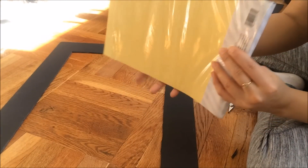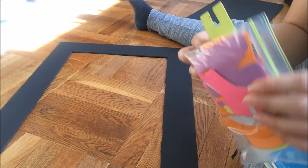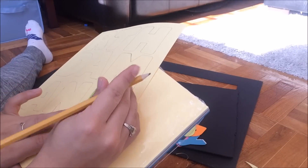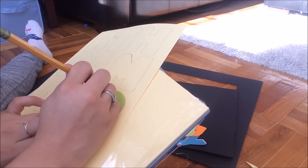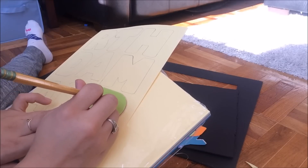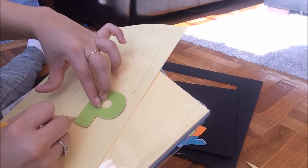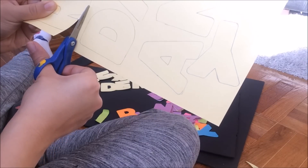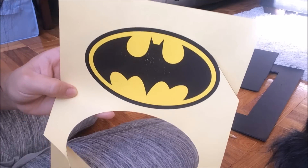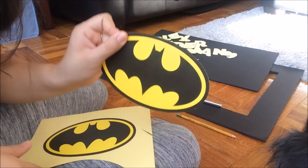Using cardstock paper that I got at Joann's, I'm going to use the color yellow and trace the letters I have onto them. I also printed the Batman symbol onto cardstock paper.